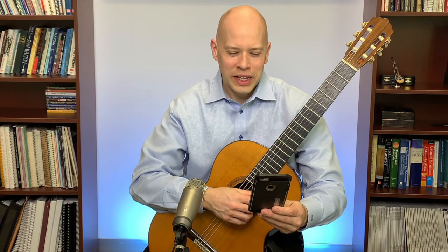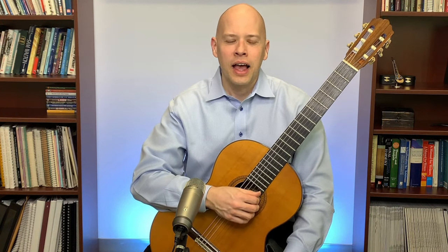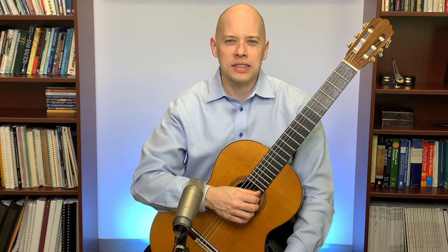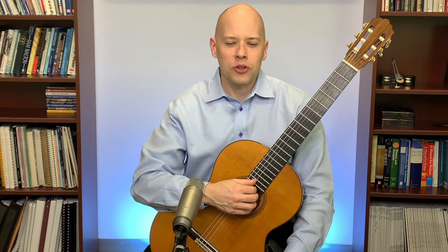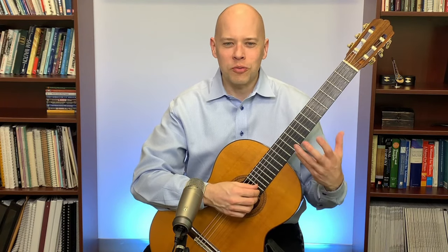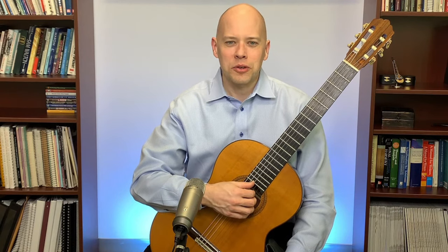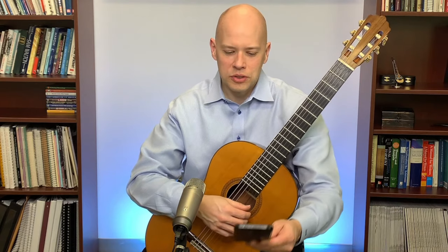Daniel says when he gets to the point where nails or no nails actually makes a difference, he'll revisit it. In the early stages I tell players: don't worry too much about nails versus no nails — just get used to plucking and playing. As you progress, you may find you want to make a distinction about nails versus no nails.